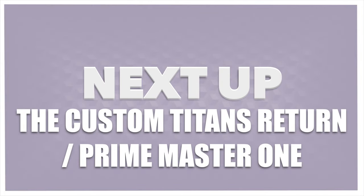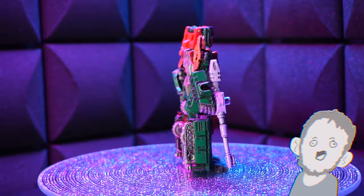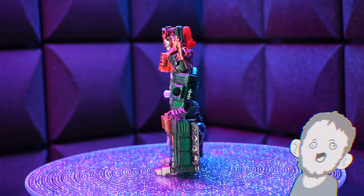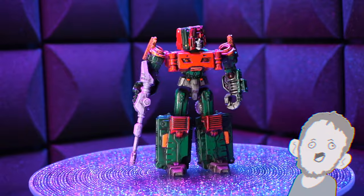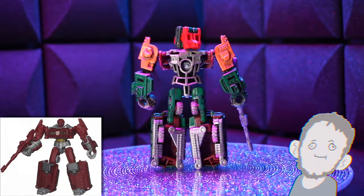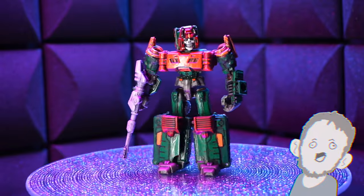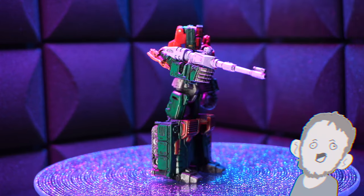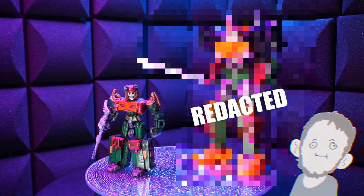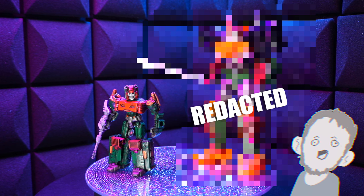Next up, the custom Titans Return Prime Master one. This is a custom I did years ago — probably close to 10 years ago. He's pretty simple. Who's that guy? The tank man — Warpath! So I painted his gun purple. Isn't that awesome? I thought it was awesome at the time, and it's kind of just like, yeah, it's all right. The new one that just came out didn't have anything colored that way, so I guess we're abandoning the lilac purple. I always love a pop of purple — never going to say no to that.